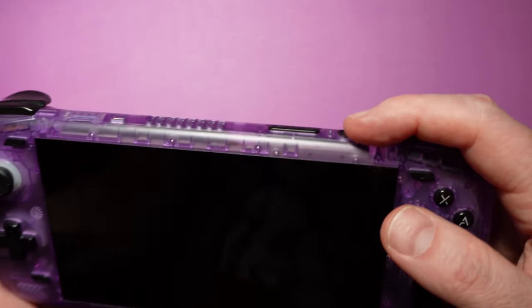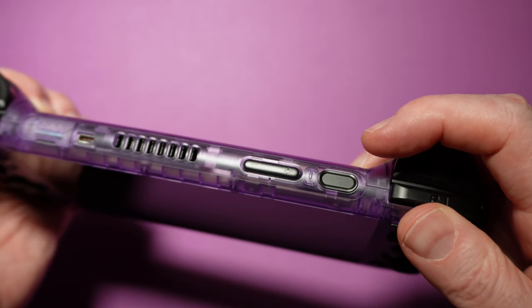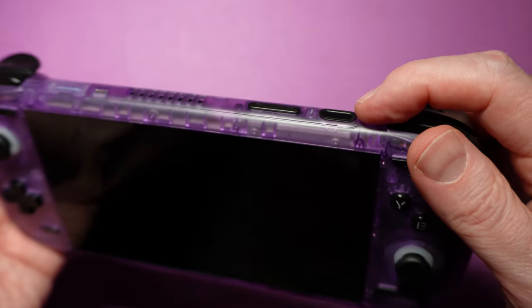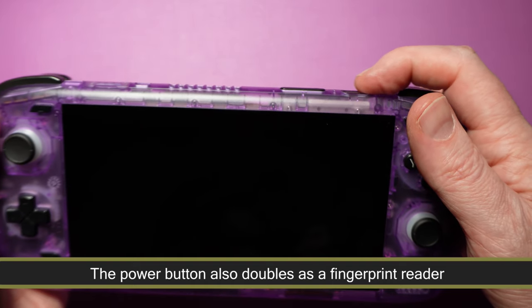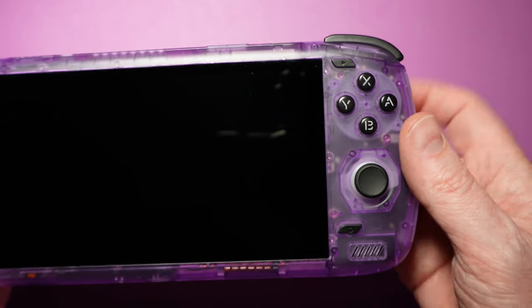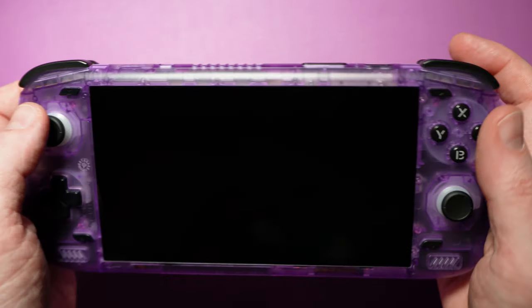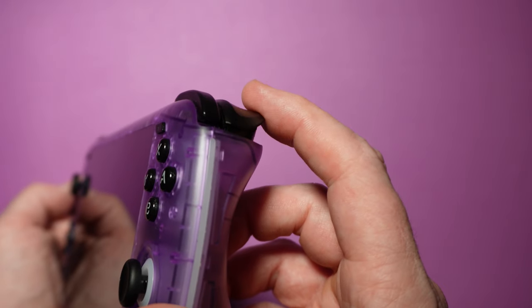The folks over at Asus building the next ROG Ally can take some design cues from this. The volume rocker is slightly raised above the surface, but a little valley around it makes it easy to tell where you are without looking, and there's nice button feedback when pressed. In a very nice design decision, the power button is slightly concave, making it really easy to find by touch. Compared to the original Odin, the shoulder buttons have a very slight wobble, but not enough to make sound when you shake the device. They're easy to reach with nice clicky feedback. The triggers are also an improvement over the original Odin and feel almost identical to those on the ROG Ally.